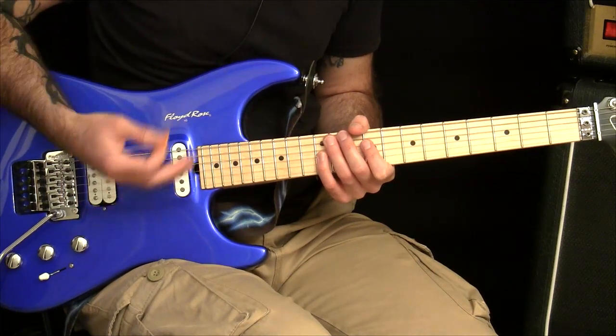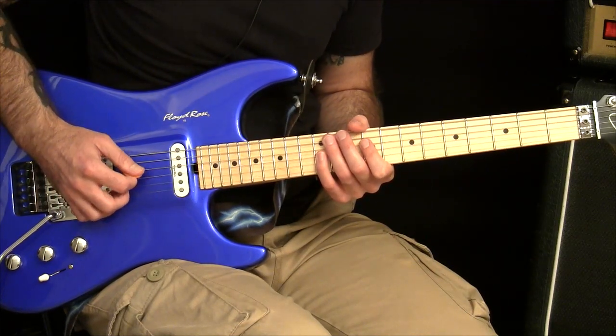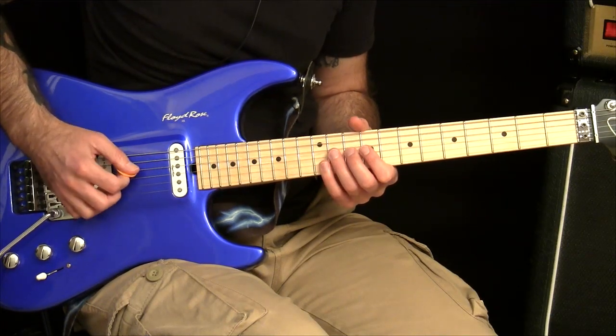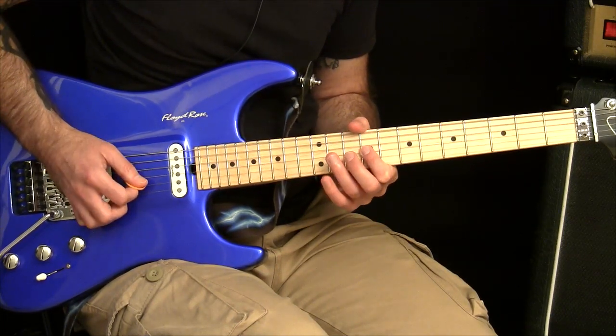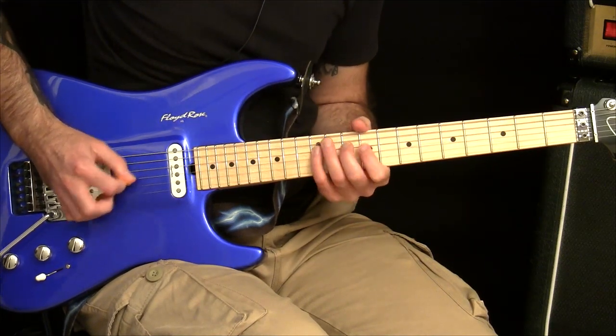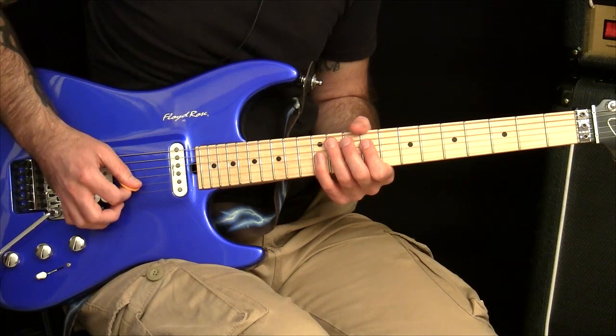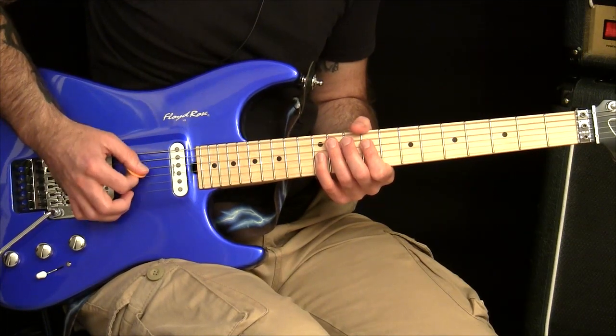Instead of just keep going like this, which might be a bit too much for you at the moment, just do this instead. What you're going to do is pick the first four notes and then hammer on the last two notes. That way you're not having to pick every single note and then do that second string cross back to the D string.